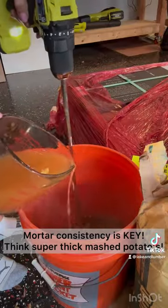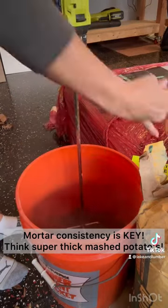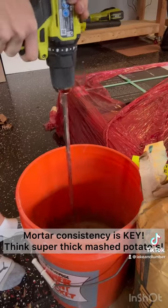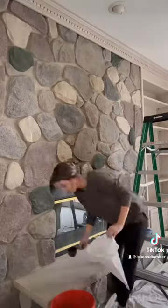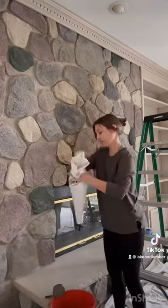Grab yourself some mortar out of the concrete aisle at Home Depot or Lowe's. When you're mixing your mortar, use a beater and always add water until it gets the right consistency. Consistency is 100% key — you're looking for thick mashed potatoes.